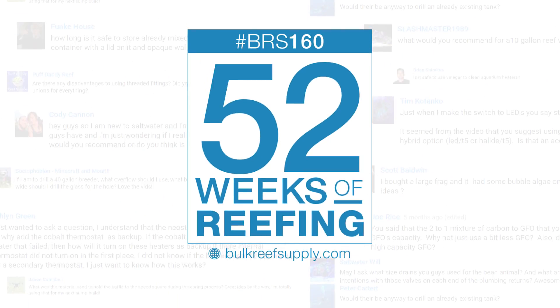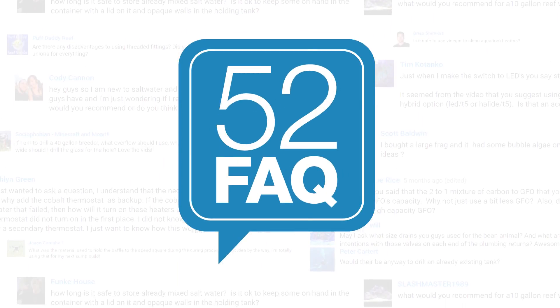Today on the BRStv 52 FAQ: which came first, the rock or the sand? Hi, I'm Ryan, your host of the BRStv 52 FAQ, where each week we answer some of your most common reef tank related questions.